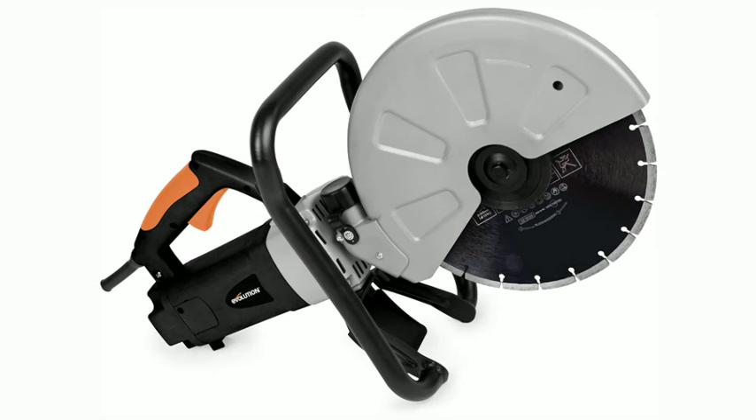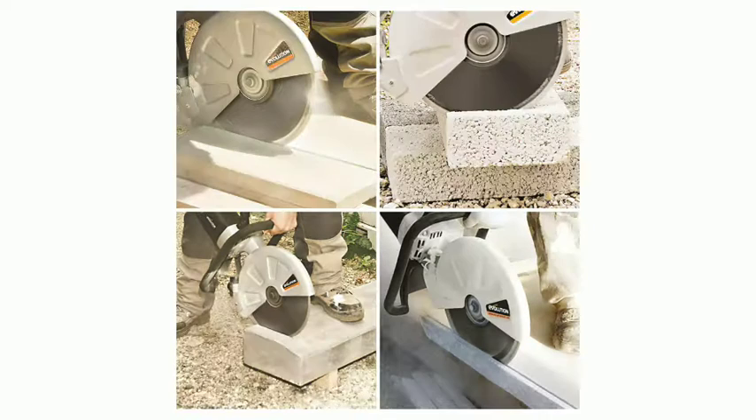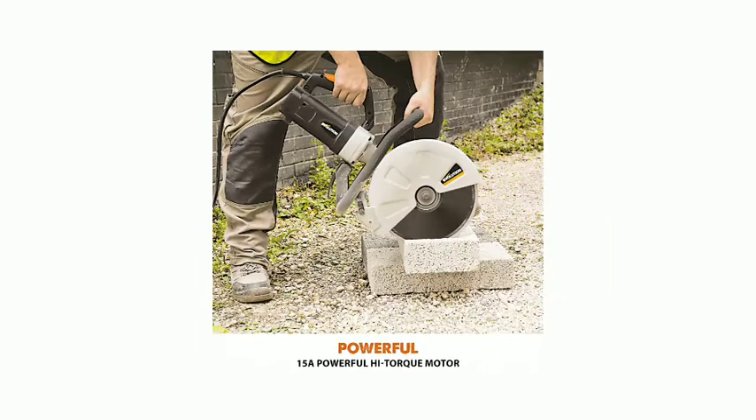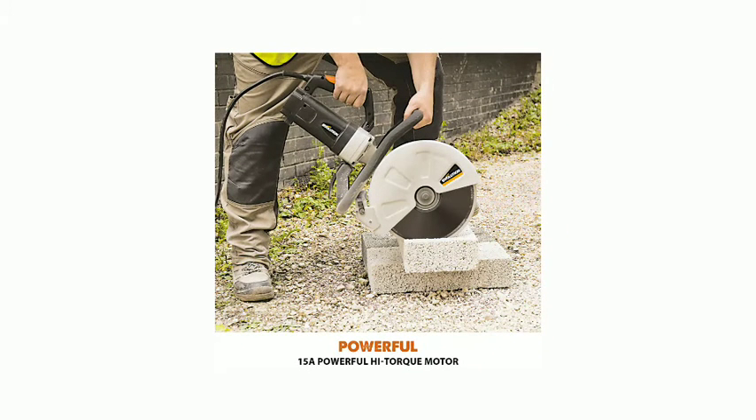Evolution Power Tools Electric Disc Cutter, 2400W, 110V. 305mm depth of cutter, with a large 100mm maximum cutting depth that can be achieved through progressive, incremental cutting.